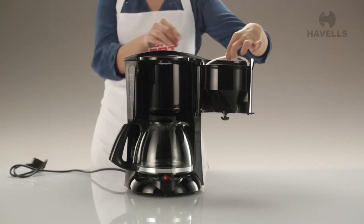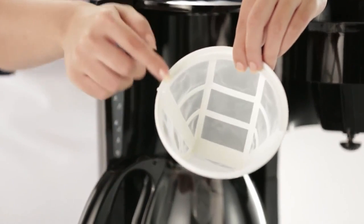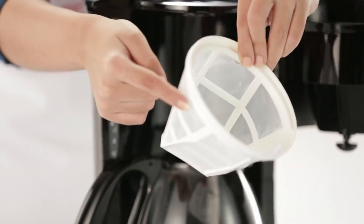No one likes wasting money buying new filters, which is why the Drip Cafe has a washable nylon filter that is easy to wash and reuse.